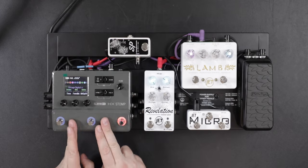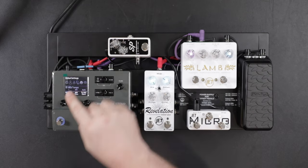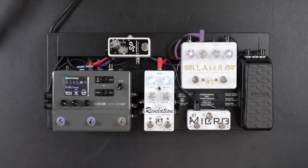You have to make sure that your HX Stomp is set to MIDI channel 1. You just go to Global Settings, toggle over to MIDI, and make sure the MIDI base channel is on 1. If it's set on something else, put it back on 1.